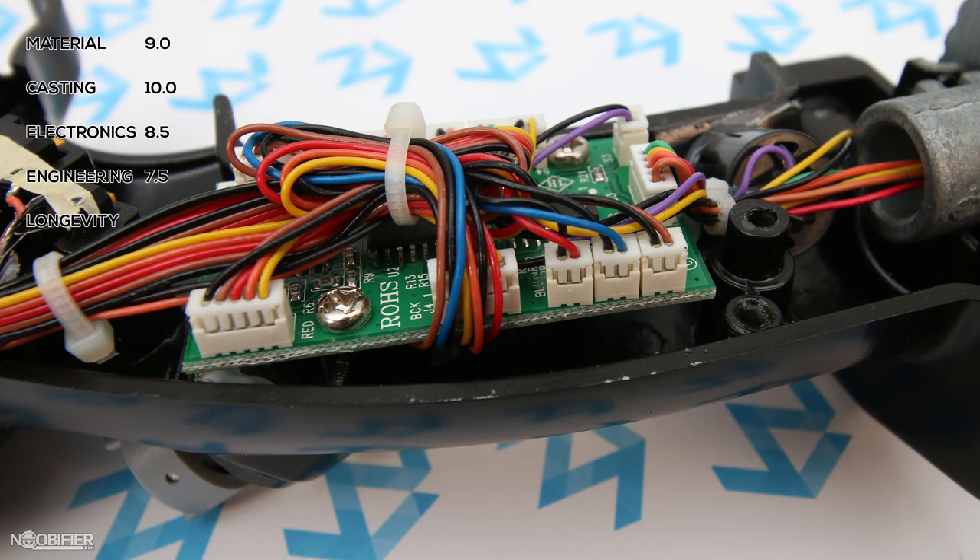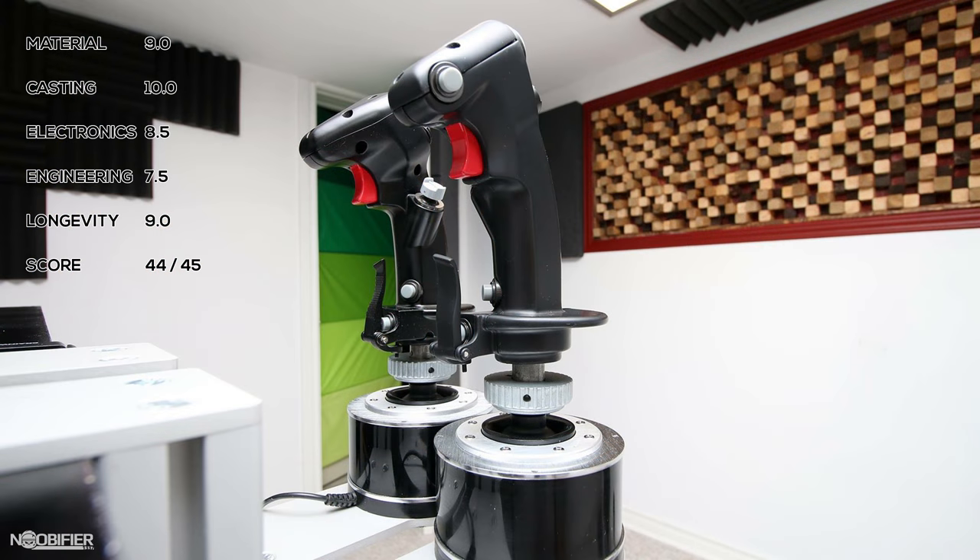Engineering is a solid 7.5 — inside and out it's very clear that careful consideration went into its design. Longevity for this grip is a 9. Nothing here gives me any impression that it would ever fail during years of normal use. Everything looks quite great about the Warthog grip — it's simple and it gets the job done.